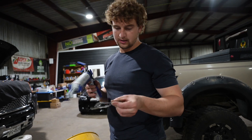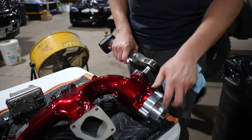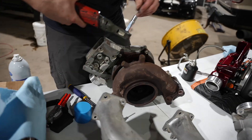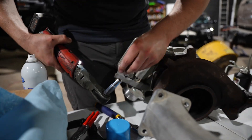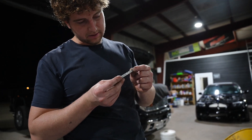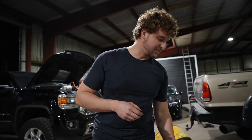I normally would not put gasket maker on this type of gasket, but I think it was boost leaking before, so we're gonna do a little overkill here. That o-ring was pretty flat — maybe that was our boost leak. And if you're wondering, yes we do have the tools to test for boost leaks, but it's late and I'm too lazy to check right now, so we are just gonna question everything.